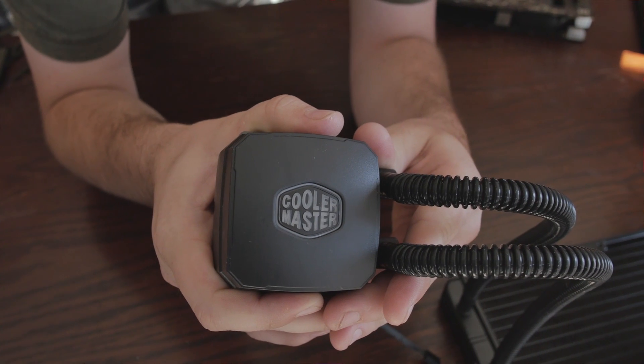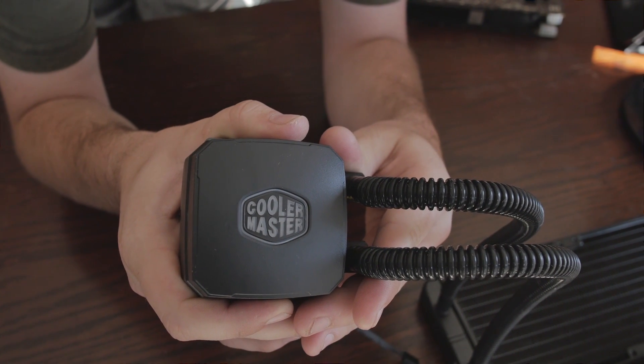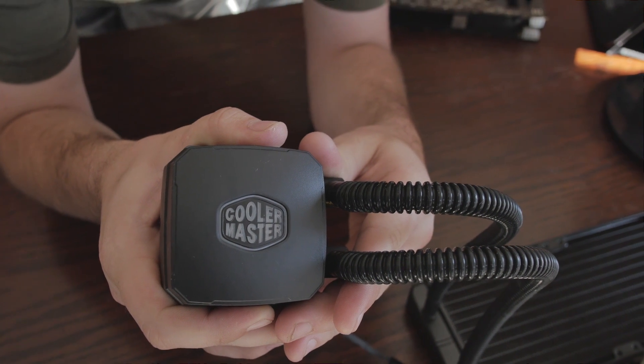They decided to redesign the water block with the idea of moving more water through it. They created a micro-channel right down the middle to help the water get through quickly. The more water you move through there, the better — if water sits too long it starts to get warm, which is bad for CPU cooling. The quicker you move the water, the quicker it gets out to the fins to dissipate heat and come back around the loop.